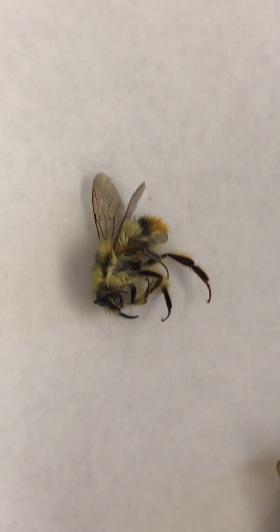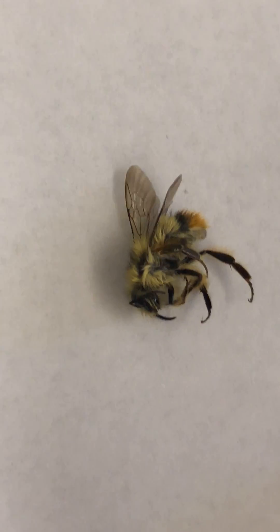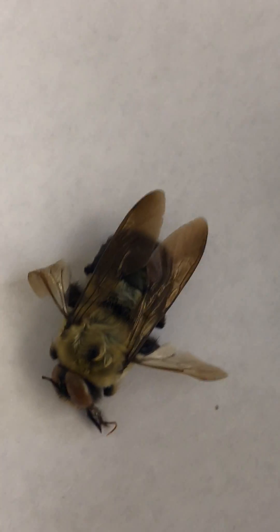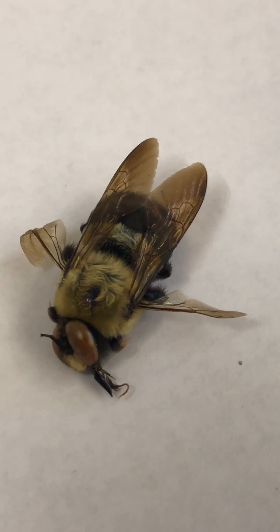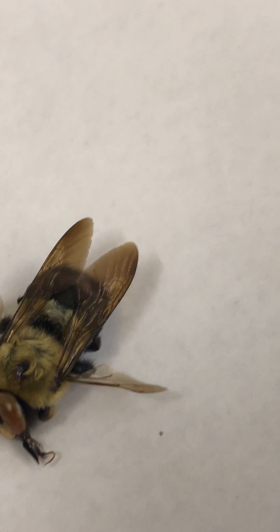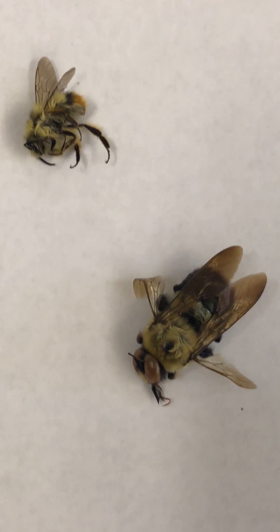Over here is a bumblebee. Next to it is our carpenter bee, also referred to as a wood boring bee. The carpenter bee is not as soft and fuzzy as the bumblebee. We can see that clearly here.